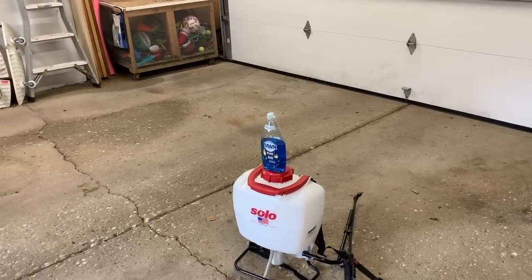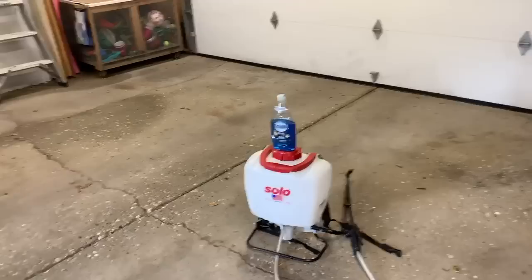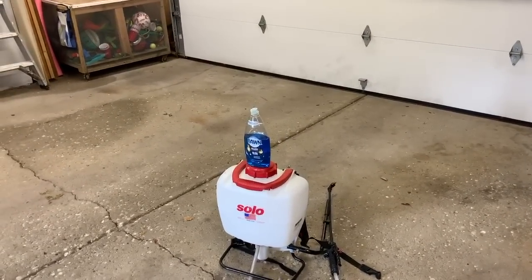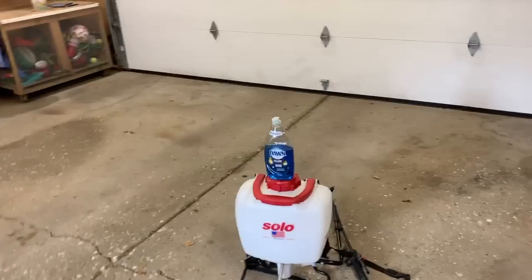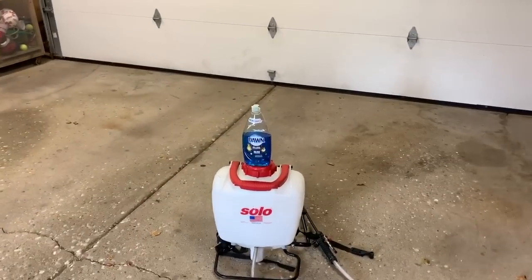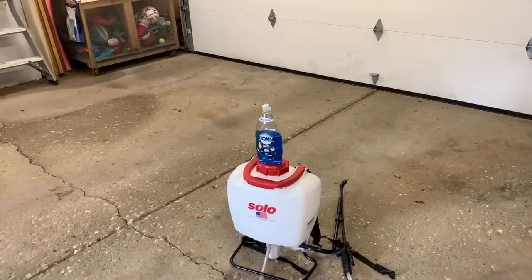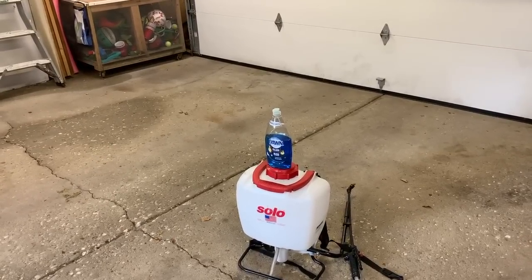If you have a mosquito problem that you need solved for a party tonight, Dawn will not do that. What you need then is a mosquito insecticide — something you can spray to kill the existing mosquitoes. This will not kill them; it will keep them from reproducing. After rain, just mist your lawn again and you can be mosquito-free for the summer. Thanks for watching.